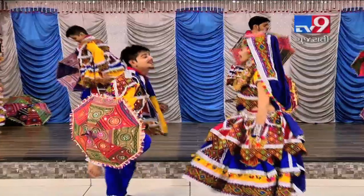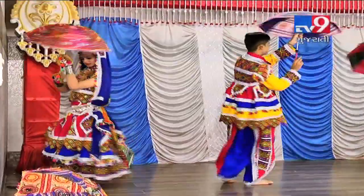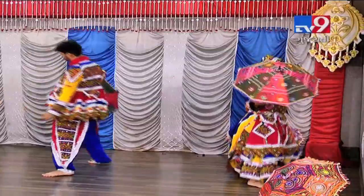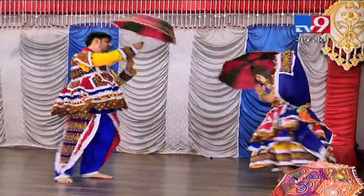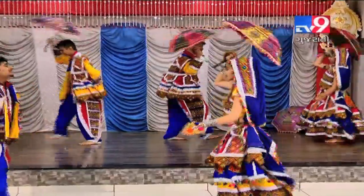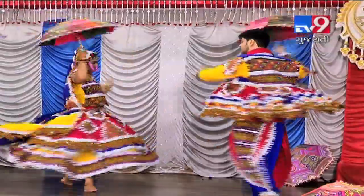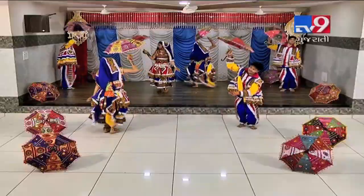1, 2, 3, 4, 5, 6, 7, 8. 1, 2, 3, 4, 5, 6, 7, jump. 1, 2, 3, 4, 5, 6, 7, round. 1, 2, 3, 4, 5, 6, 7, 8. 5, 6, 7, 8.